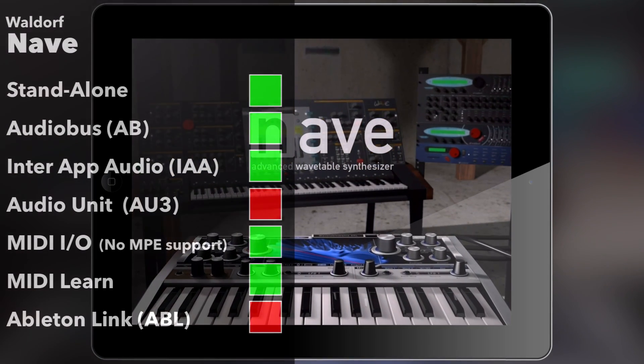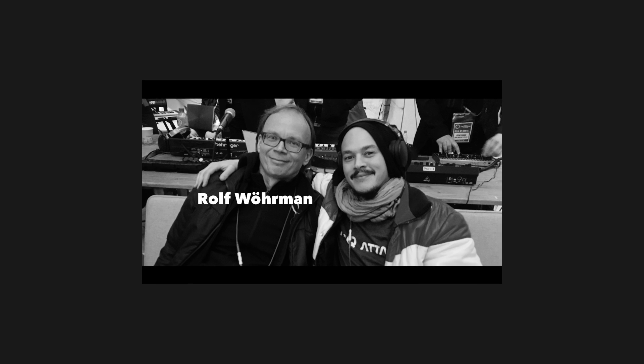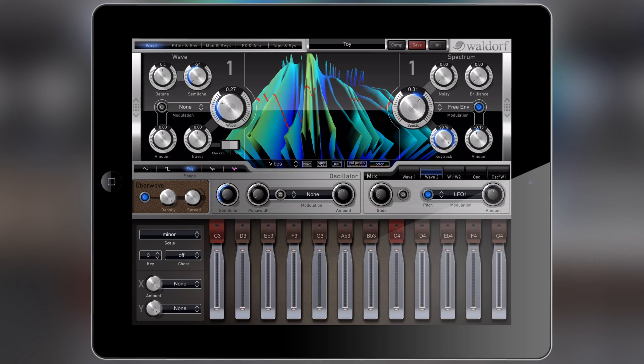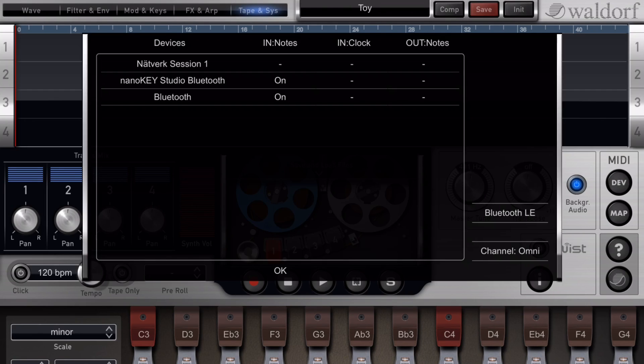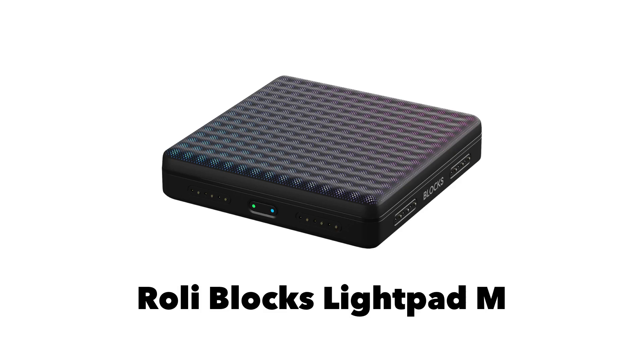I'm going to open up another one of my favorites. This one is made by a guy called Rolf, and I actually got to meet him — I had the privilege of meeting the guy who made Waldorf Nave. So inside Waldorf Nave, if we go to Tape and Sys, which stands for System, we can find a MIDI menu right here. Here we have something called Dev for device. If we tap that, we get this menu. We can see the NanoKey Studio Bluetooth is already on, but we want to activate the Roli Blox Lightpad.